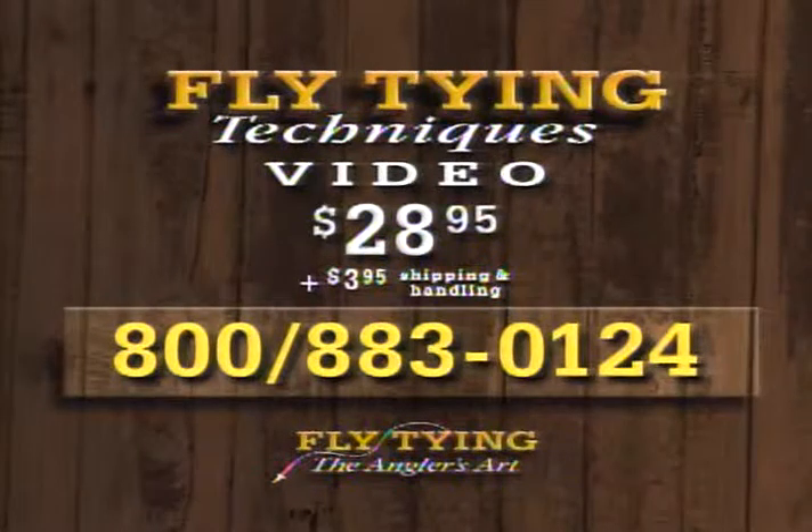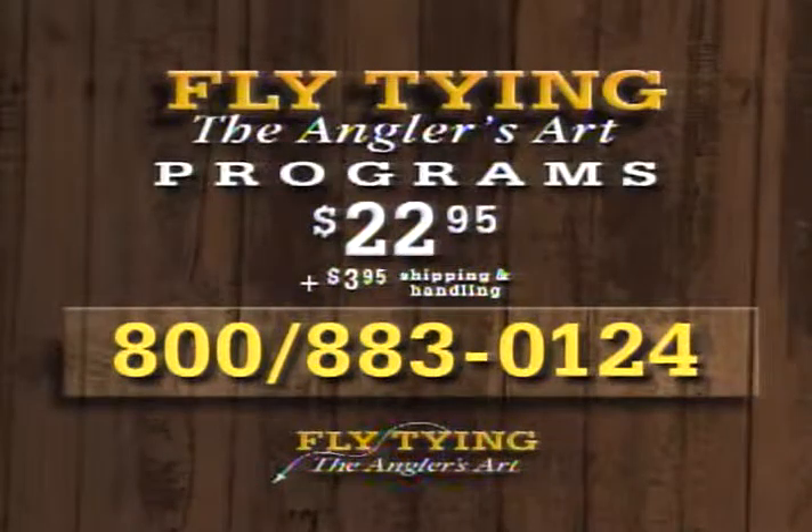Tonight we've tied the modified polar shrimp, the bead damsel nymph, and this smolt pattern. We hope we've given you some ideas and new tricks that will help you tie better flies and catch more fish. Until we see you again next time, thanks a lot for watching. Dave and Leroy have produced a new 90-minute video on fly tying techniques. To order a copy, these tapes are $28.95 plus $3.95 shipping and handling. Call 1-800-883-0124 to order fly tying techniques. Programs in this series are three per 90-minute tape for $22.95 plus shipping and handling.